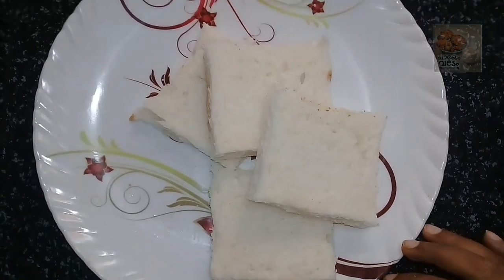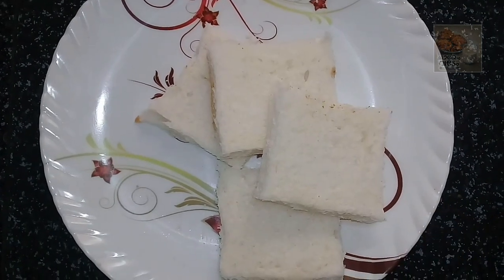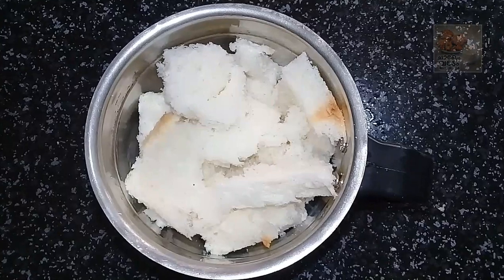I made 4 breads. I made the brown shade on this end. I made the bread ready for the gulab jam and made a little bit of bread.